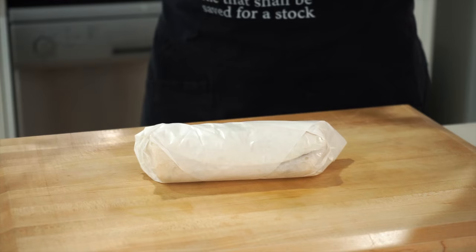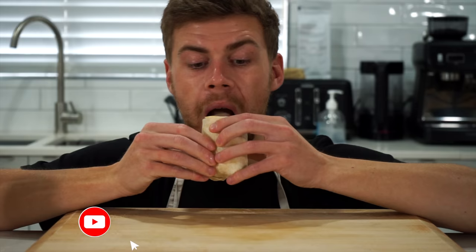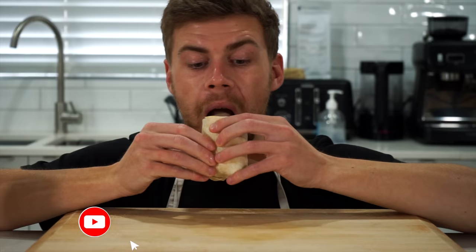For serving, let them defrost overnight and heat either in the oven or microwave until hot in the centre. Slice them in half to reveal that beautiful centre packed with all of that delicious flavour and texture. Here are all of the nutritional values for the whole dish. The last and best thing left to do is serve with your favourite sauce and dig in.